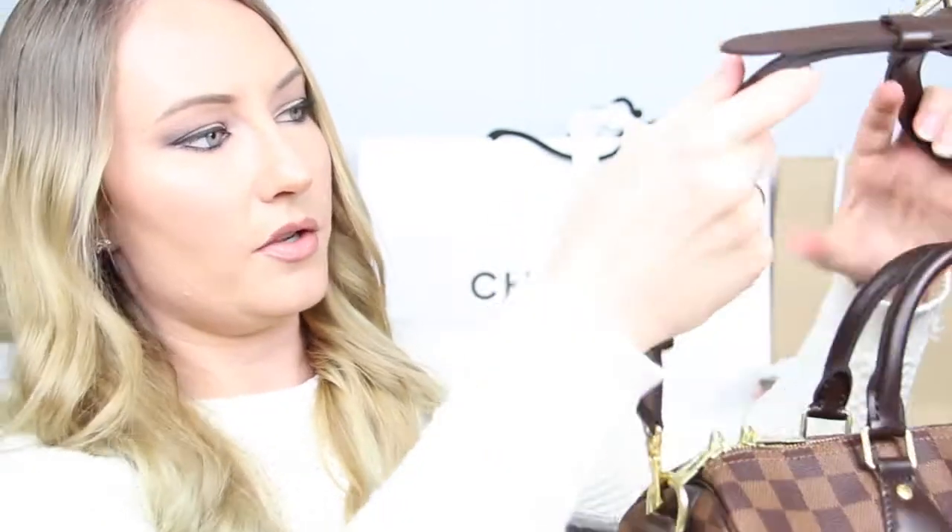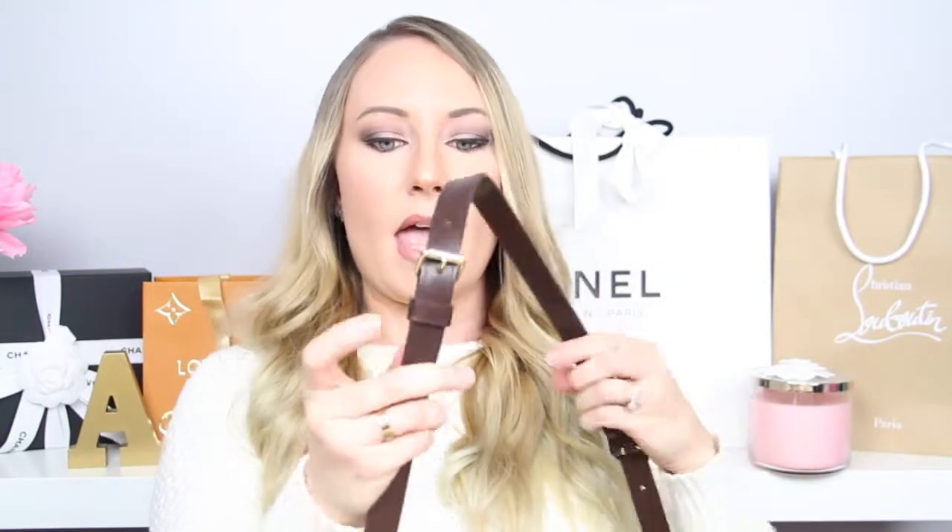You hook the strap here and on the other side as well, and then you can wear this as a crossbody or as a shoulder bag. The strap is in three pieces — one piece here, one piece here, and one piece on top — with buckles so you can take the middle piece off, essentially shortening it, and that is how you can have it as a shorter shoulder bag.